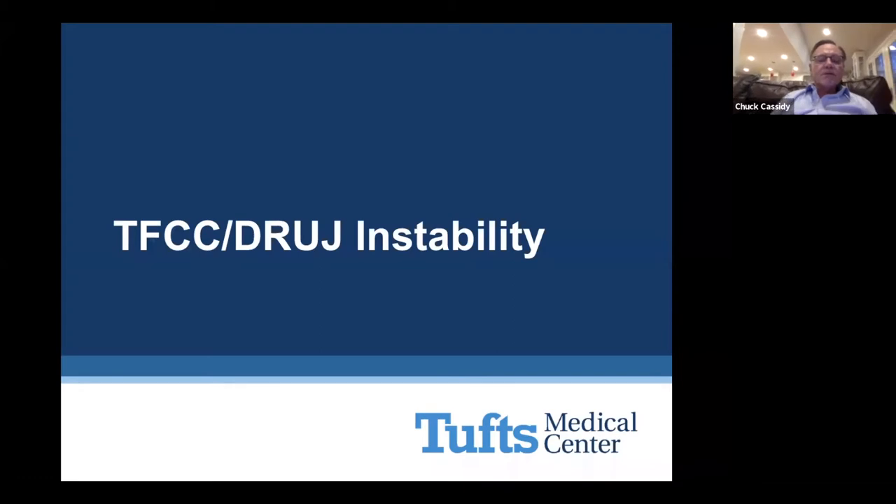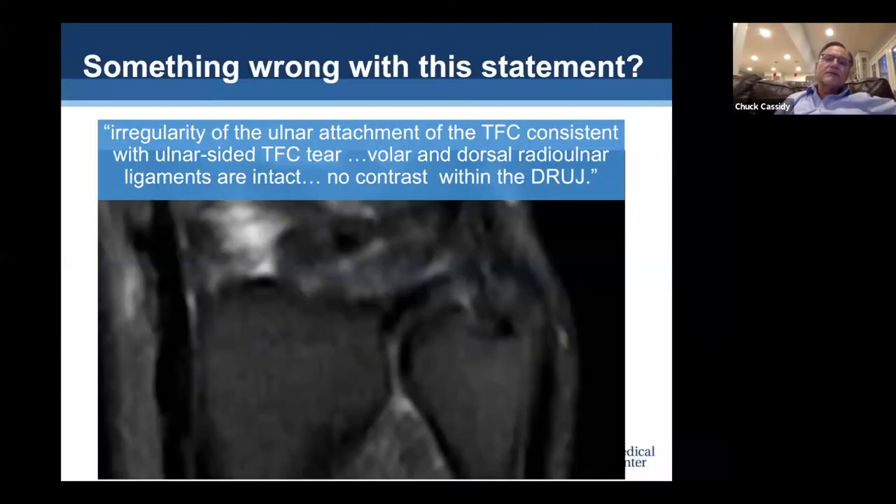Those are the two elbow cases. Now we'll talk about a couple of wrist cases. Rob Ward did not read either of the MR reports I'm going to describe. Something is wrong with this statement: 'irregularity of the ulnar attachment of the TFC consistent with ulnar-sided TFC tear, volar and dorsal radio-ulnar ligaments are intact, no contrast within the distal radio-ulnar joint.' The topic of this segment is really undersurface TFC tears or peripheral TFC tears that are destabilizing tears.